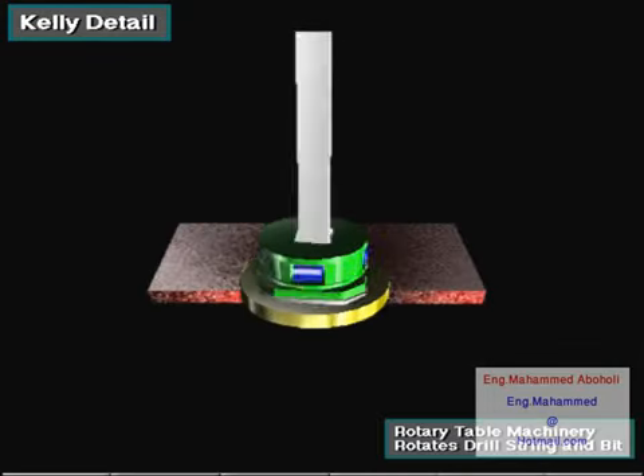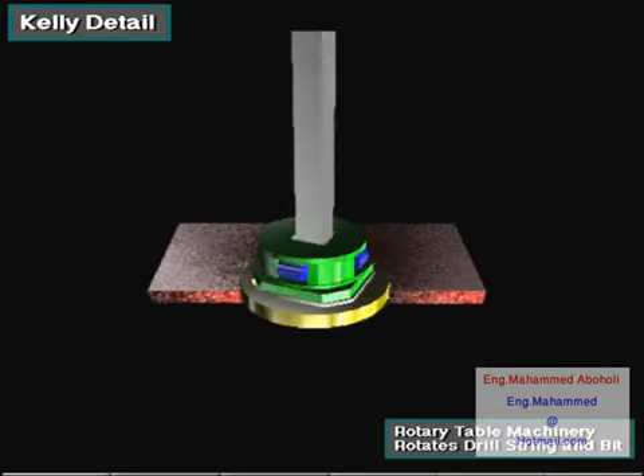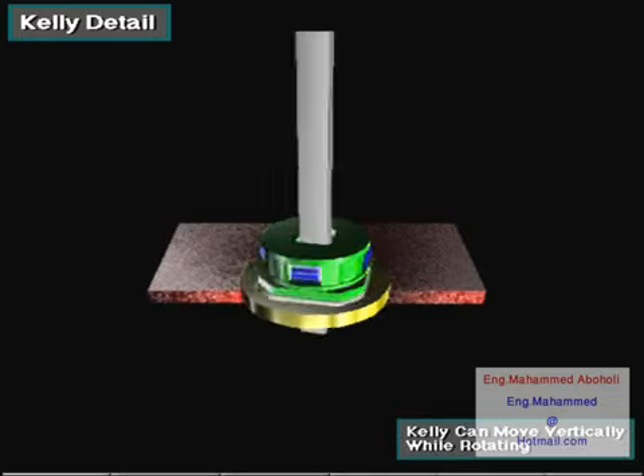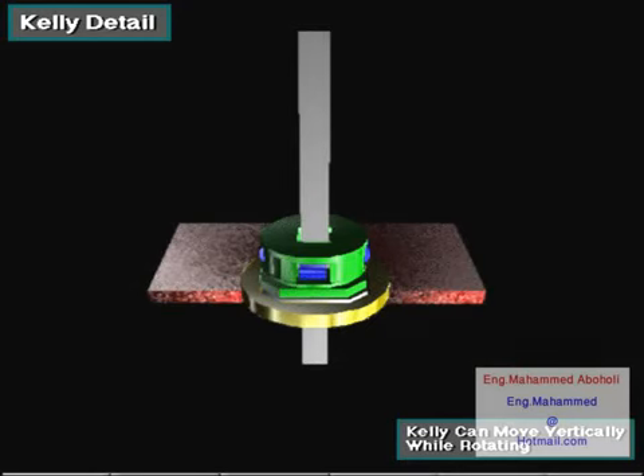The rotary table turns the master bushing, the kelly drive bushing, the kelly, and the attached drill string and bit. The kelly can move vertically while rotating.